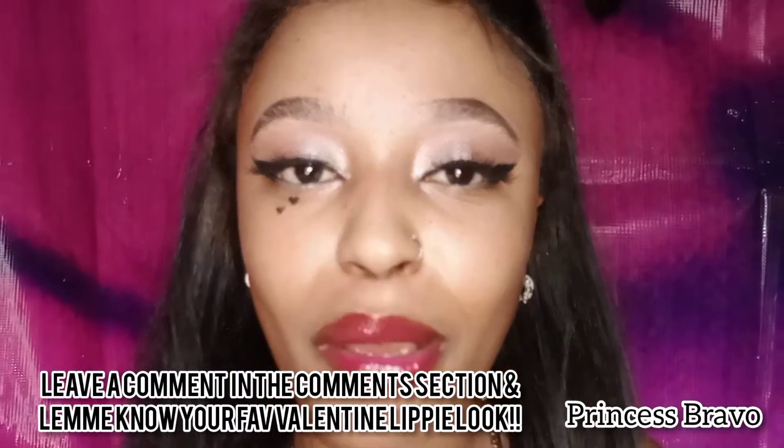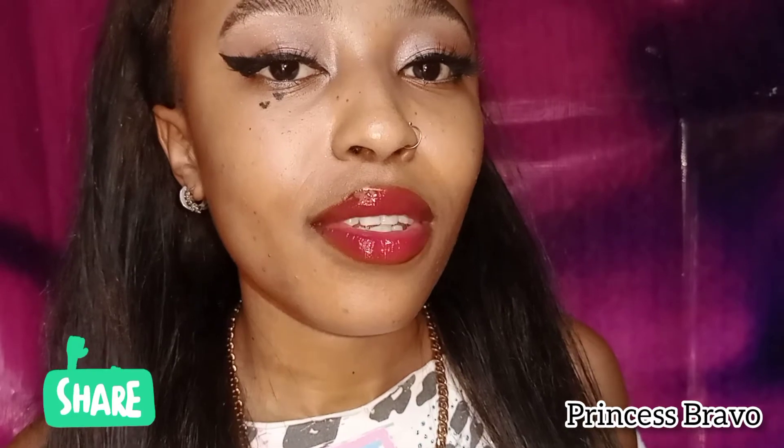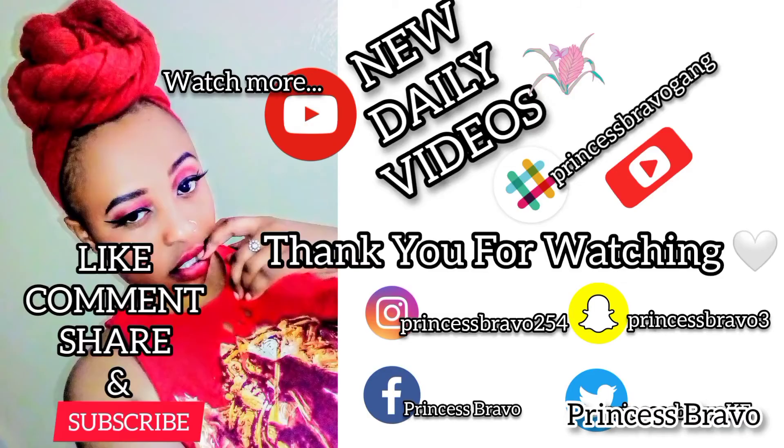If you enjoyed today's video, make sure to leave a like, share this video if it was helpful, and subscribe to my YouTube channel if you haven't already to join the Princess Bravo gang. Make sure you slay this Valentine's Day. As always, thank you so much for watching — I'll see you tomorrow. Peace!